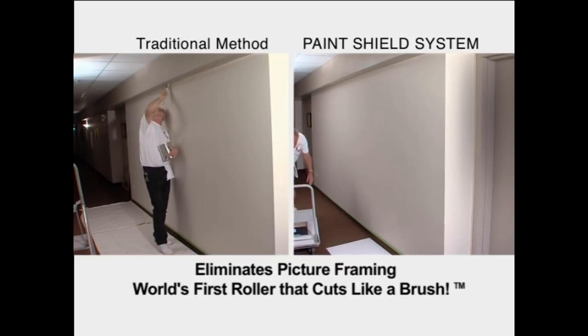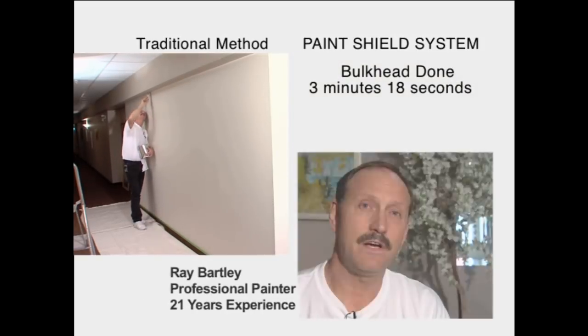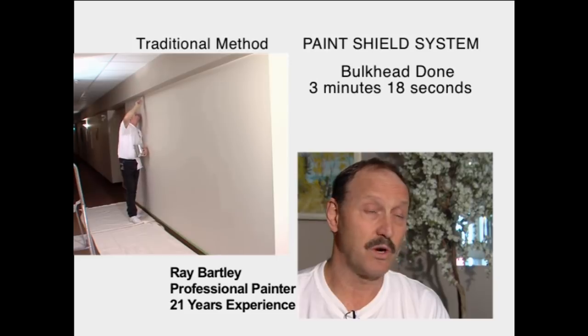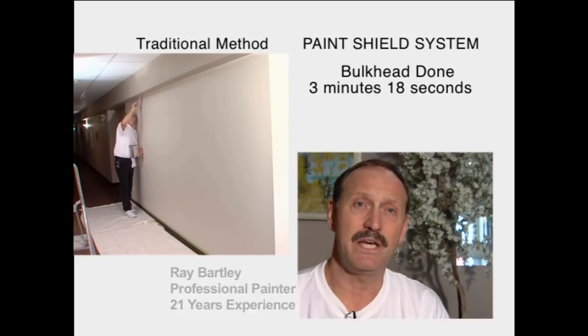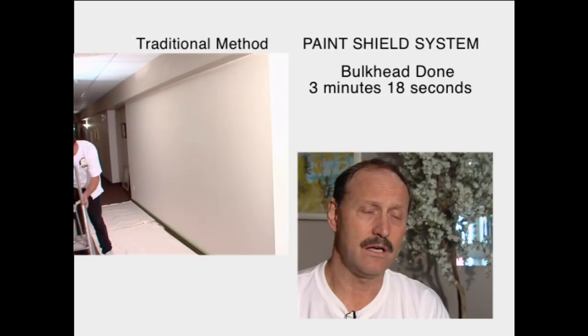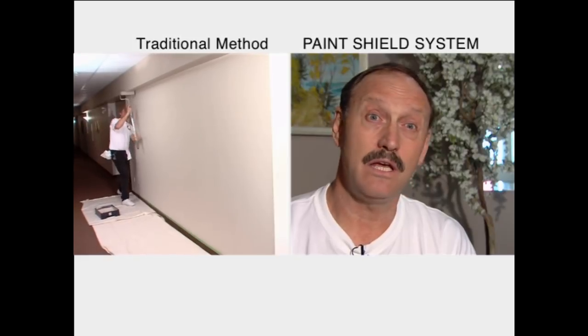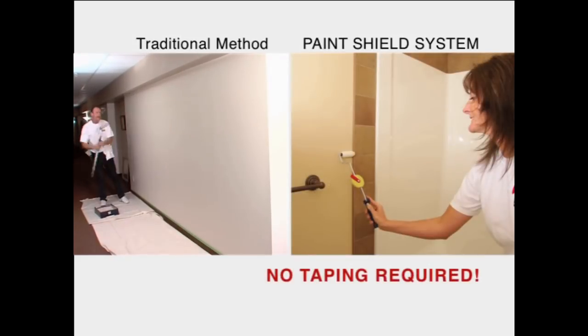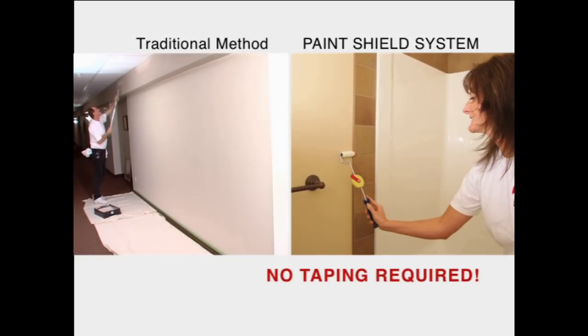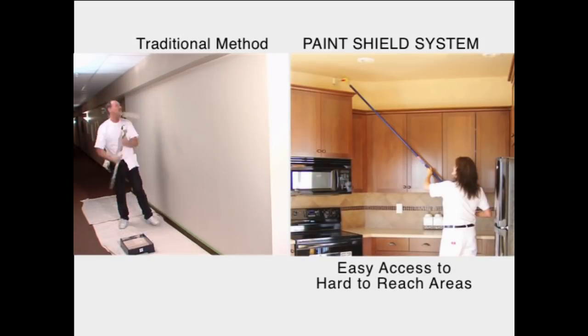I've been using the system since 2005, and it works great for me. The old-fashioned way, you would have to drop sheet and tape off base and around window frames and whatnot — that's a lot of time consuming. This way, I can get in and cut around with the paint shield system. The system will save you time, which in the end result would be money. I can save myself up to 45% of the time spent in a house.